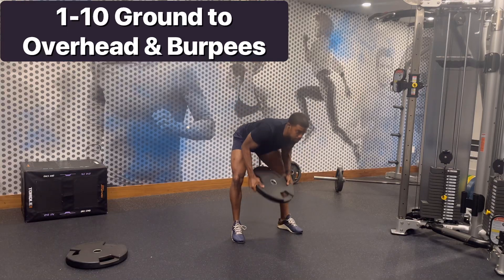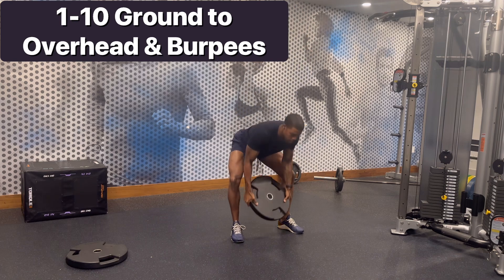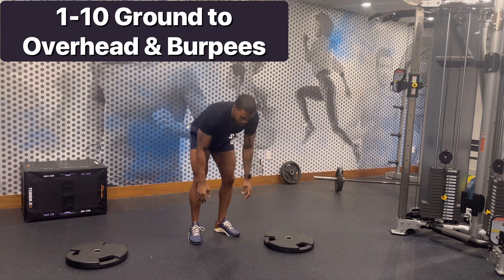This exercise right here is ground and overhead. Since you say you like burpees, I gave you a nice combination to finish off your workout. You'll do one ground and overhead, one burpee, two ground and overheads, two burpees.